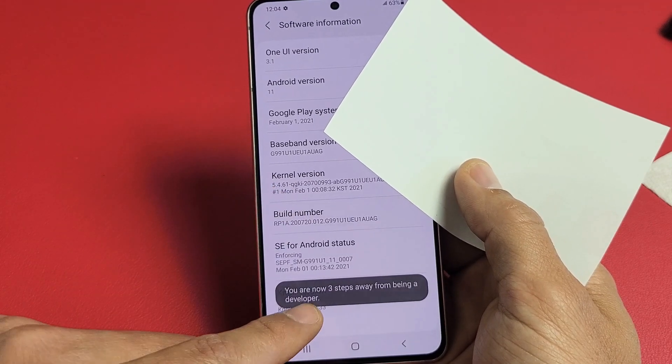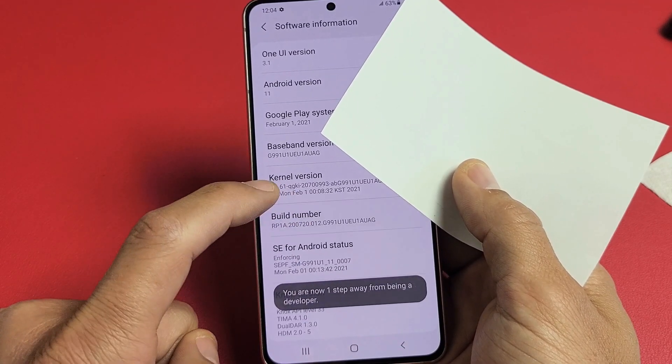You've got to tap it seven times — and it gives you a countdown here — two, three, four, five, six, seven.